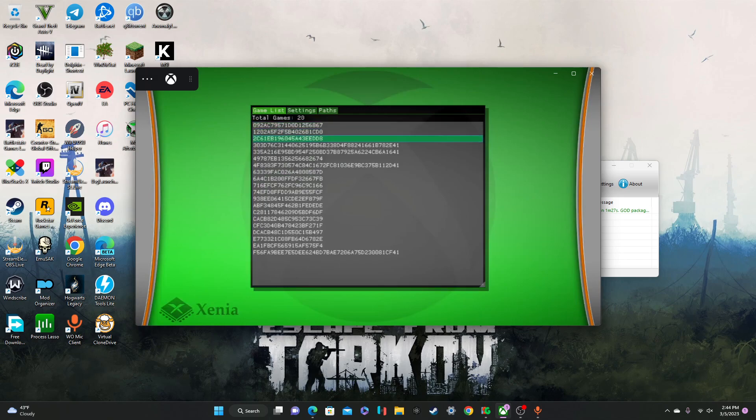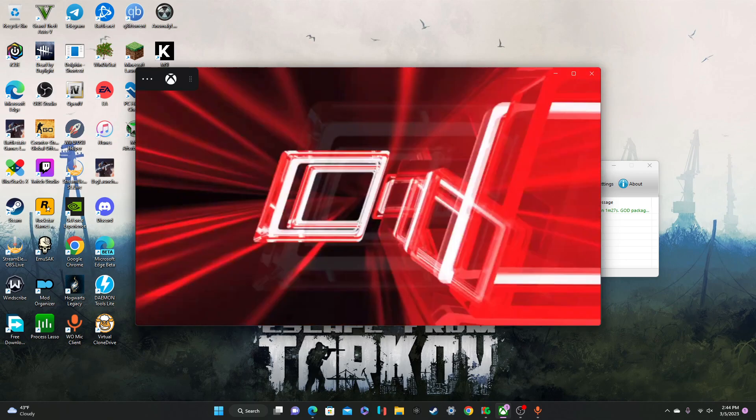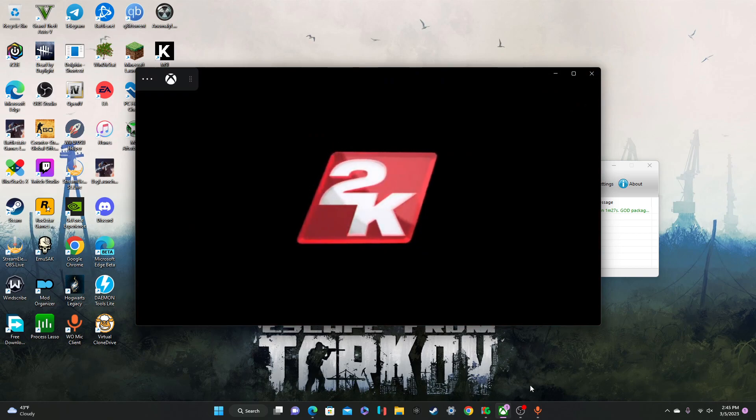Now it was 2C61, so it's the third one on mine. You just click right onto it and your game will start loading up. And that's pretty much it.